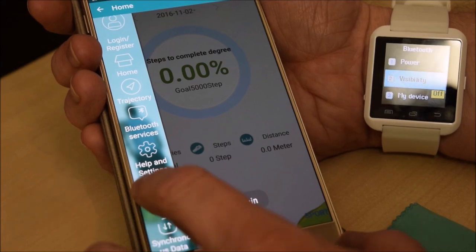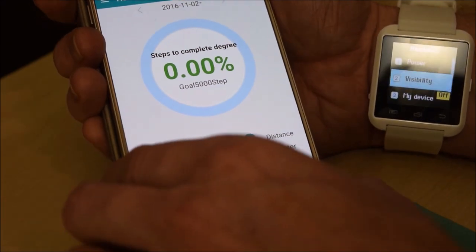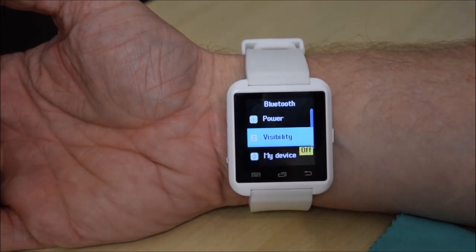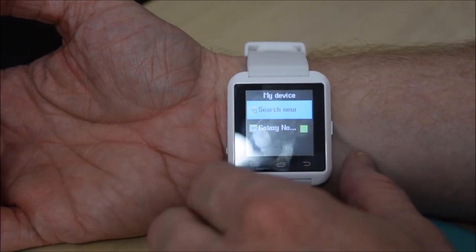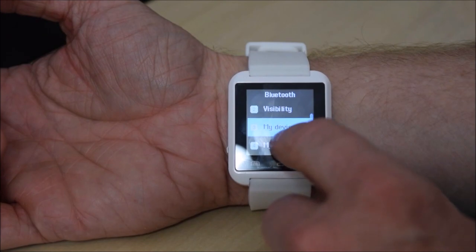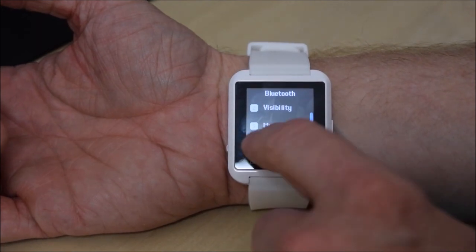I don't want to start an account with anything yet. Let's carry on with the watch. Under 'my device' there's 'search for a new device' — and yes, it's got my Galaxy Note on there. My name doesn't seem to do anything apart from show 'U8', so I take it U8 is the name of the watch.